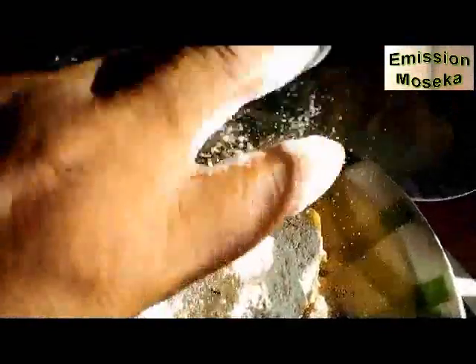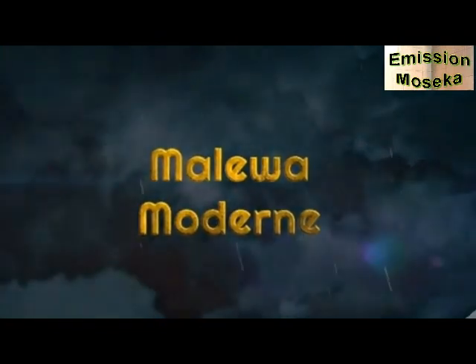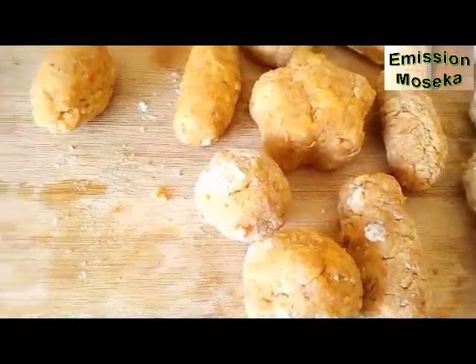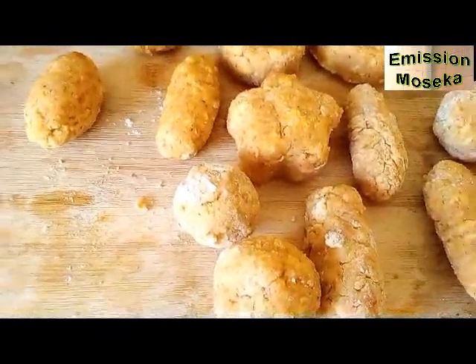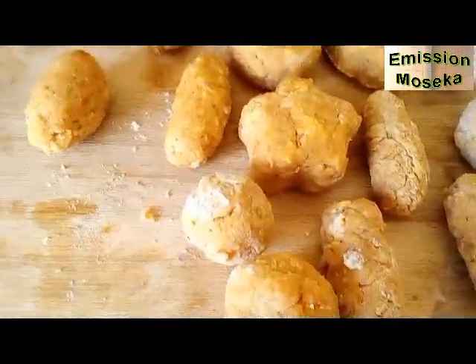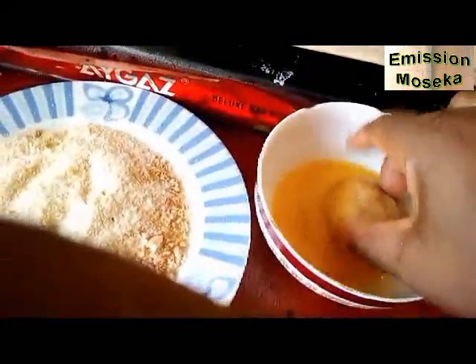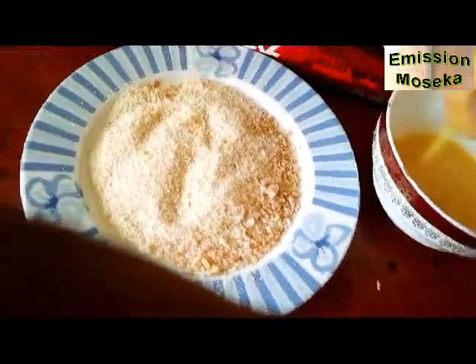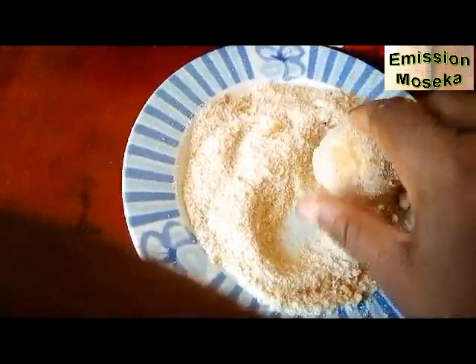Là, je vais ajouter de la farine de blé. Avec des mains bien propres, je vais pétrir. Après avoir bien pétri, nous avons ajouté un peu de farine, panné à la farine, et donné les formes souhaitées. Maintenant, nous allons panner au jaune d'œuf, puis à la chapelure. Pendant ce temps, notre huile est en train de chauffer et nous allons procéder à la friture.